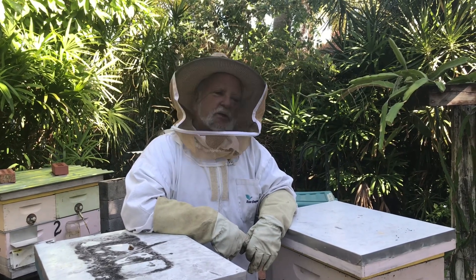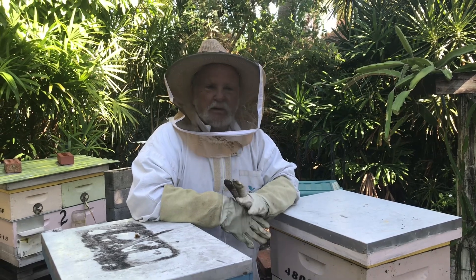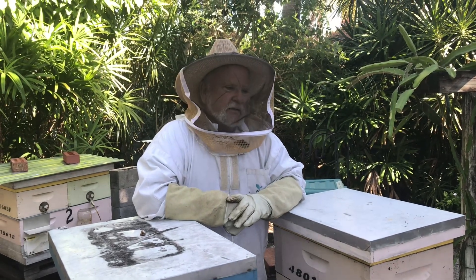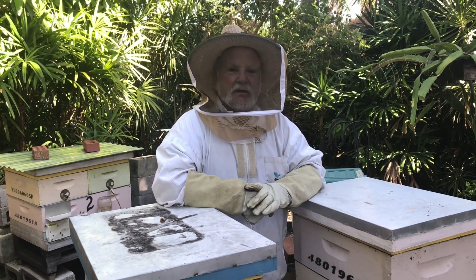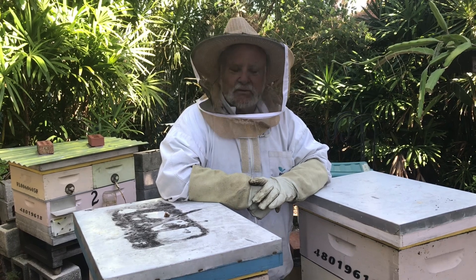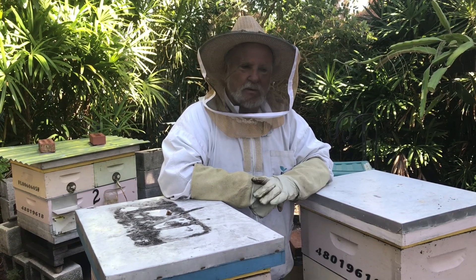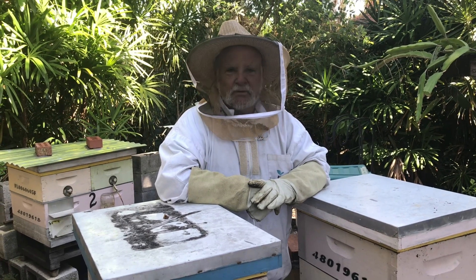Hey folks, this is Rich and you're with Beekeeping with Rich. Recently we had a hurricane come through down here and luckily it was pretty much a non-event for us. It turned a little away from us — I got about three and a half inches of rain. I got reports from people in other areas of the county that got as much as 12 inches of rain.